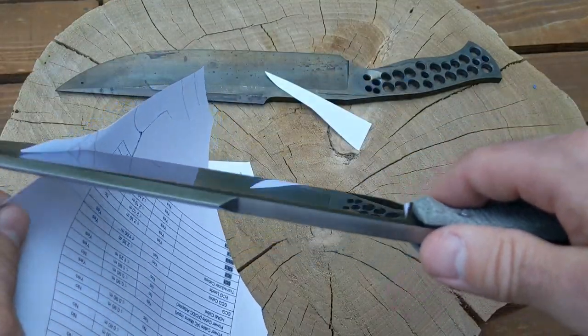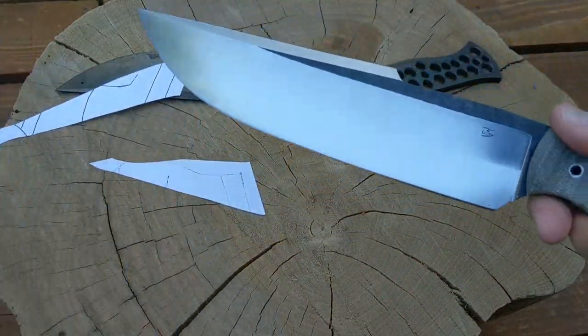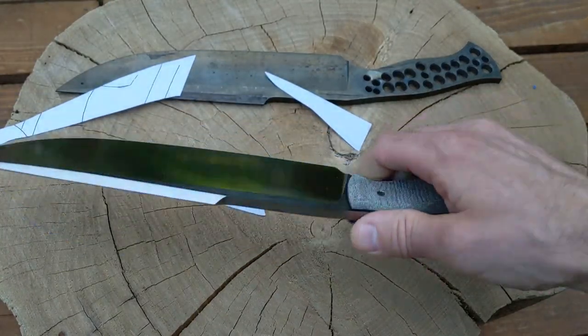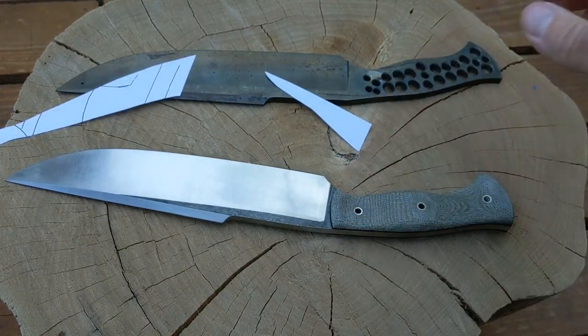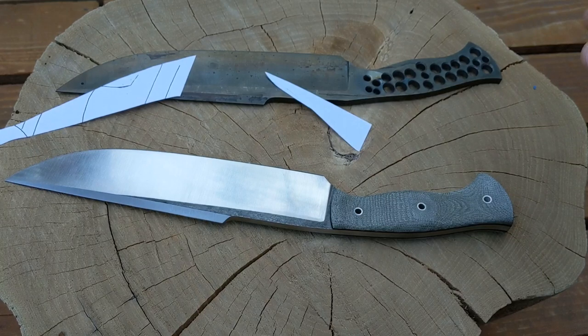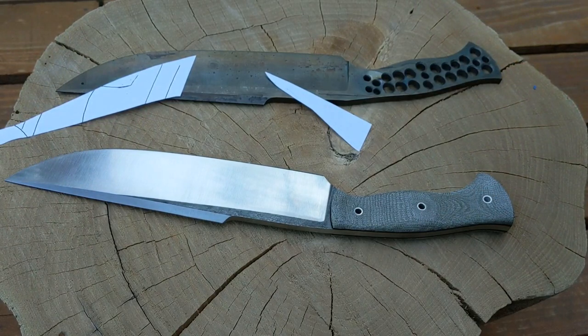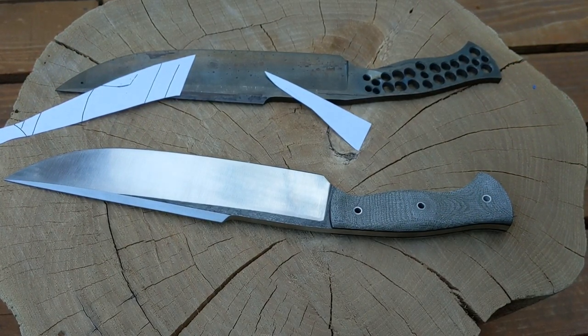This one is nicely freshly sharpened — very sharp, pretty fine edge. So I think that's it for this part. I'm going to test it out, maybe splice in some video of me chopping on some stuff. Assuming it holds up — fingers crossed — then after that I'll make a sheath for it. That's it for this part, thanks.